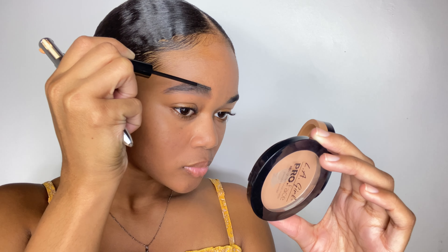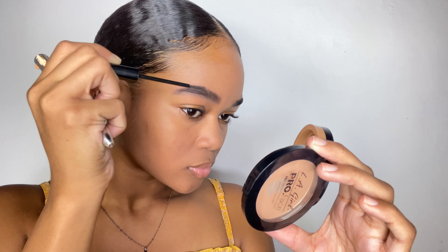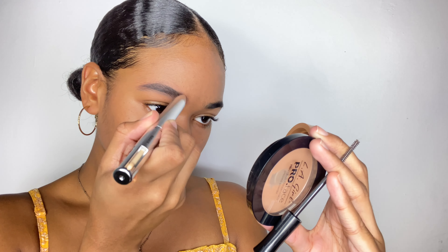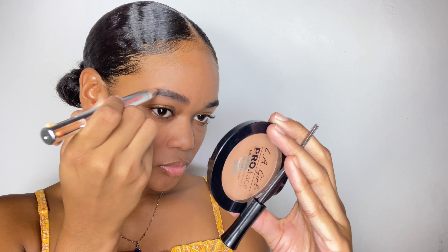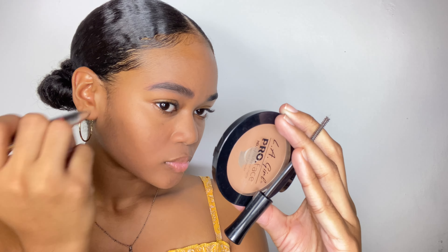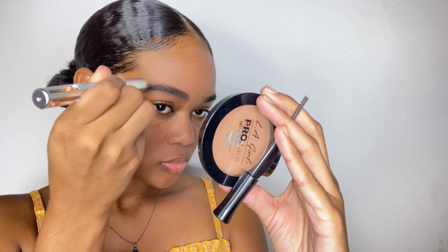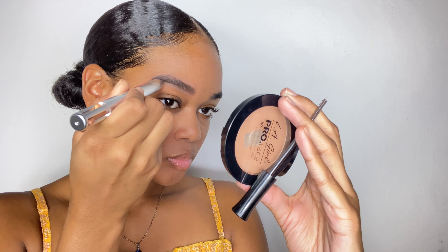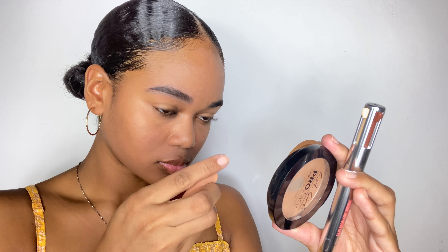Next, I used the section of the pen labeled 'sharper' to sharpen the edges. The last thing I used was the highlighter to give it that extra pop at the end. This is easier said than done — it did take a while to perfect since this was my first time using the product, but it wasn't that difficult. I just had to ensure I was blending things in as I went along, and I like the way it came out.